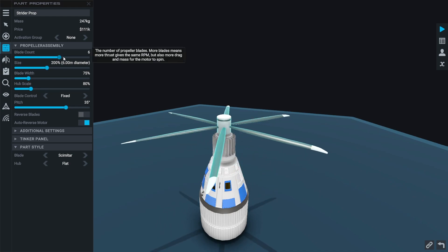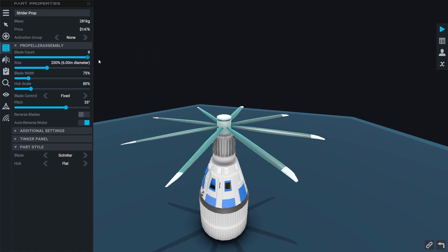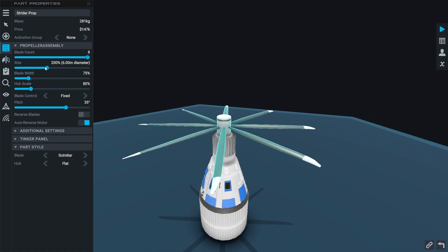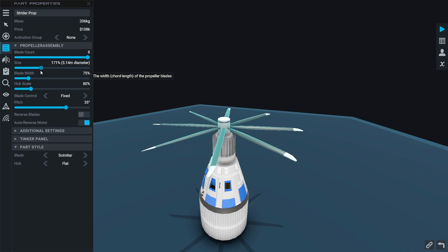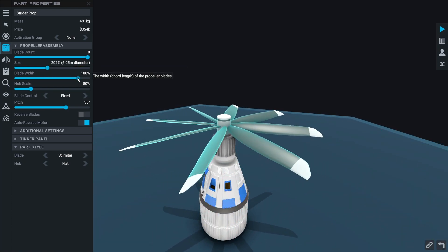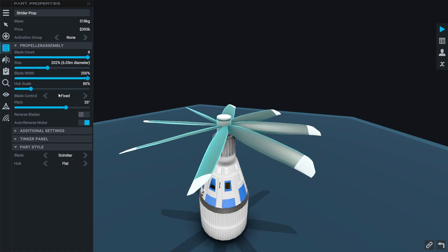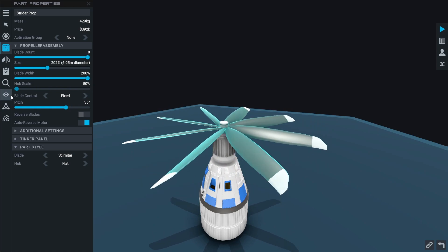First we have blade count. The minimum blades you can have is two and the maximum is eight. Next is the propeller's size — the maximum is 12 meters and the minimum is 1.5 meters, and of course you can change this with the tinker panel. Next is blade width, which changes how thick the blades are. Next is hub scale, which changes how big the part in the middle that the propellers are connected to is.